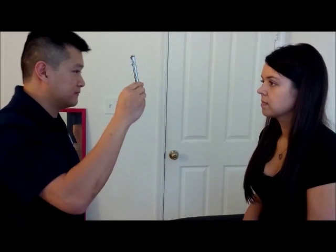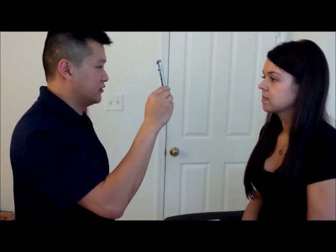Next, I'm going to check the muscles that control your eye. So I want you to follow the pen here. Keep your head still — don't move your head. Keep it straight like you did before.